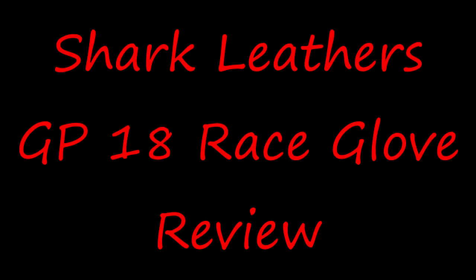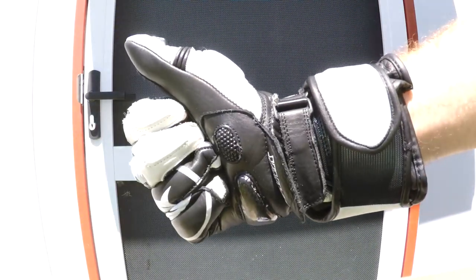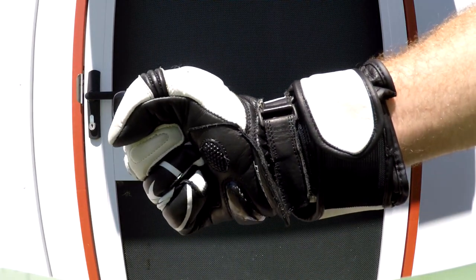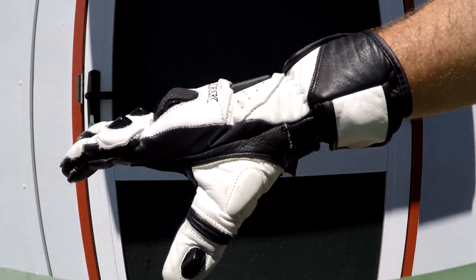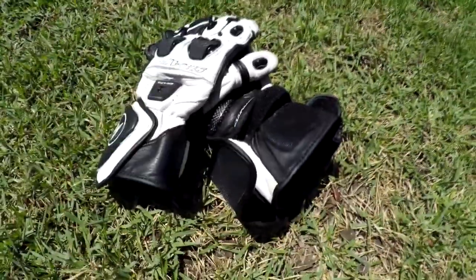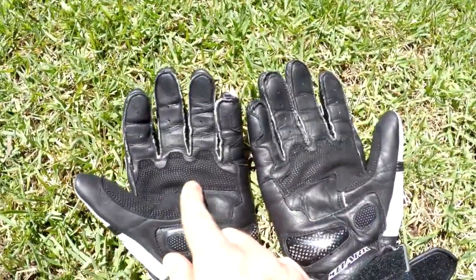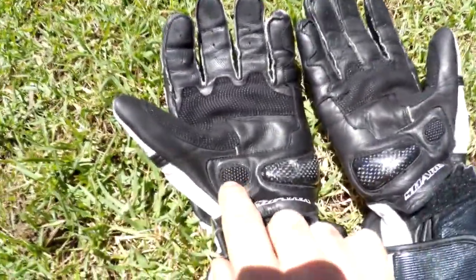So who are the GP18 race gloves for? These are just a straight-up track or race glove. Sure, that doesn't mean you can't wear them out on the street — I have been for this review — but they're primarily built for racing. The gloves have heaps of features, so I'll just touch on the major selling points.